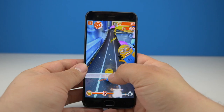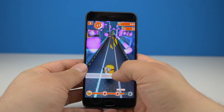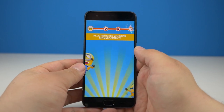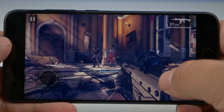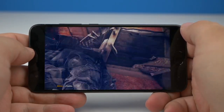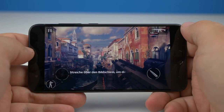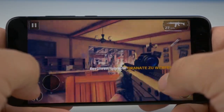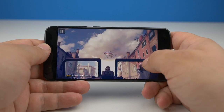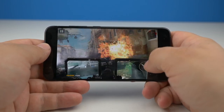Das Xiaomi Mi 6 wirkt ein wenig unausgegoren: Wir haben echte Top-Hardware wie den Prozessor und das Display, und gleichzeitig wird dem Mi 6 ein Bein gestellt — und zwar von der Software. Mit der Zeit kann etwas aus dem ungeschliffenen Diamanten werden, aber das dauert ein wenig. Diese Zeit auf dem Rücken der Kunden auszutragen ist nicht die feine englische Art — und eigentlich auch nicht Xiaomis Art. Ein direktes Upgrade vom Mi 5 oder Mi 5s auf das Mi 6 halte ich nicht für nötig. Ihr habt noch Fragen? Dann ab damit in die Kommentare. Mein Name ist Tim Mohn für die NerdBench.